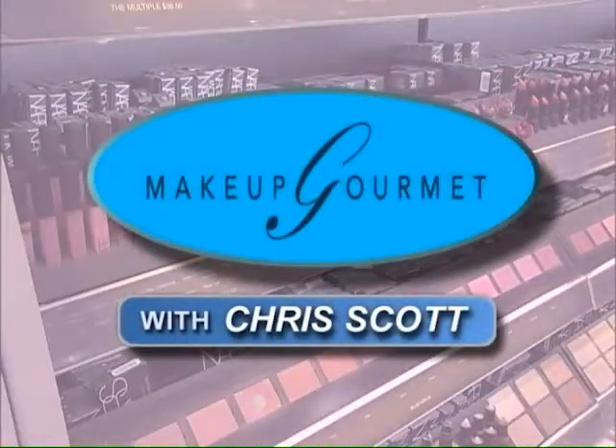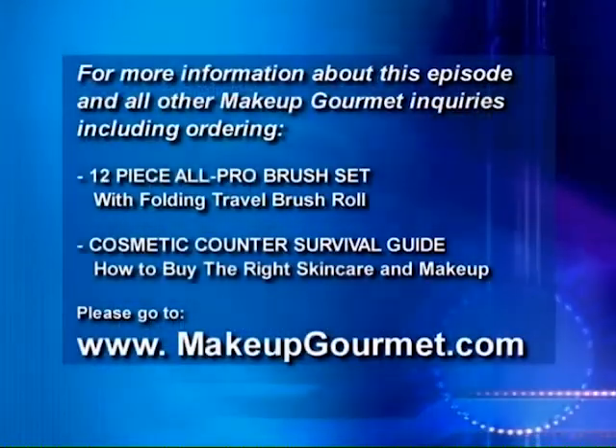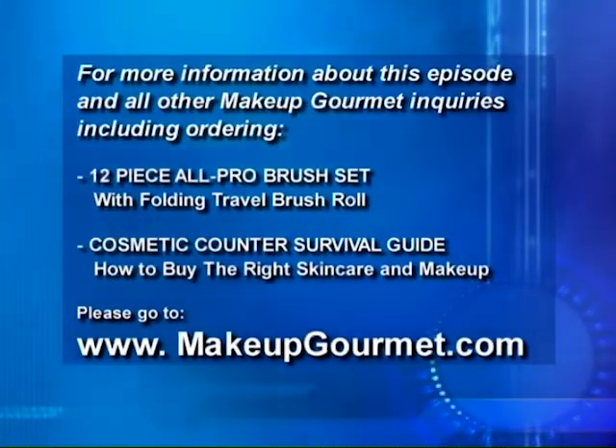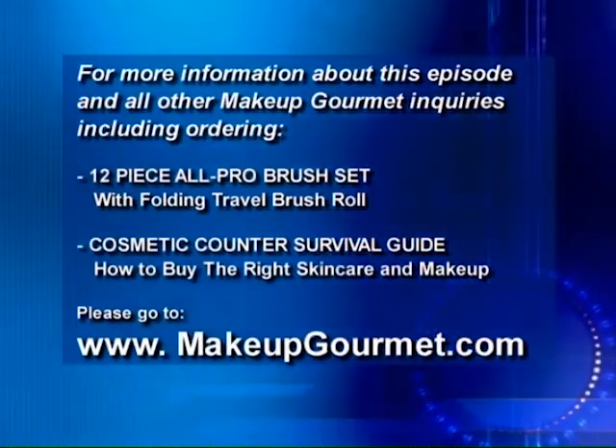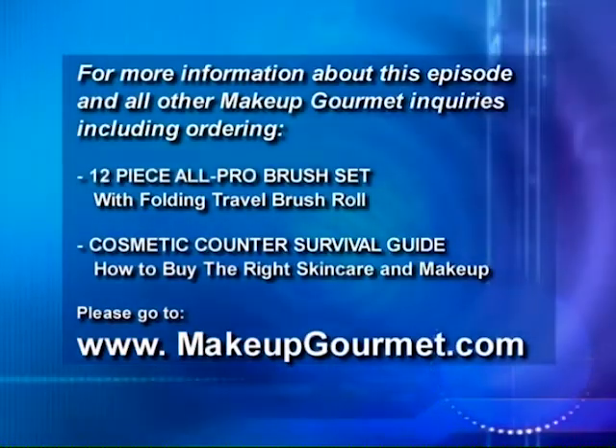When we come back, finished look eyes for the 20-something. Your access to Makeup Gourmet begins here. After this episode, log on to MakeupGourmet.com where you'll find tips and information to feel and look your very best.